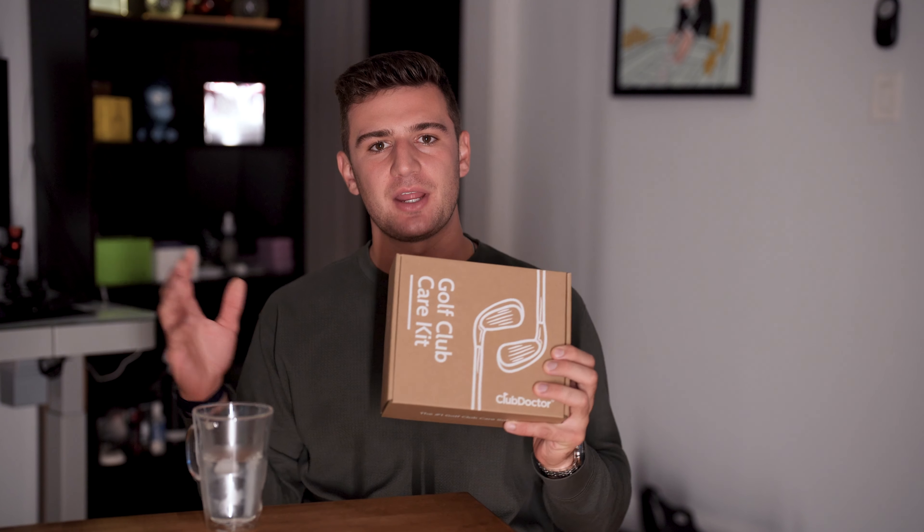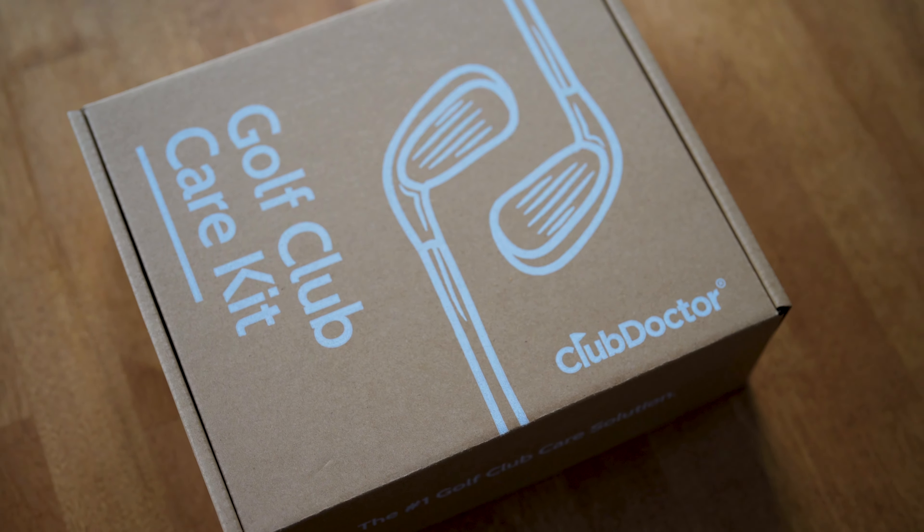Today I finally released my golf club care kit for my brand Club Doctor. This has been a long time in the making — it took me months to develop. I thought it would be an interesting video to talk through the process of how I developed this product, how I sourced everything that went into this box, and how I made it a thing.